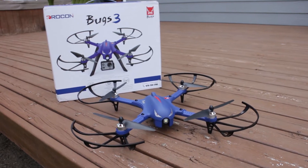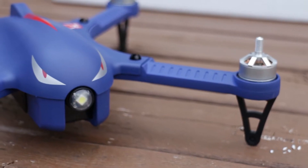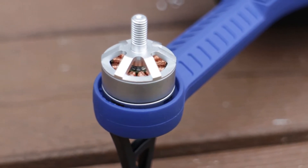The Drocon Blue Bugs 3 Brushless Motor Drone is an affordable alternative to the much more expensive DJI quadcopters. The Blue Bugs 3 can support GoPro and other action cameras, and the brushless motors provide longer running times and more accurate flight control.